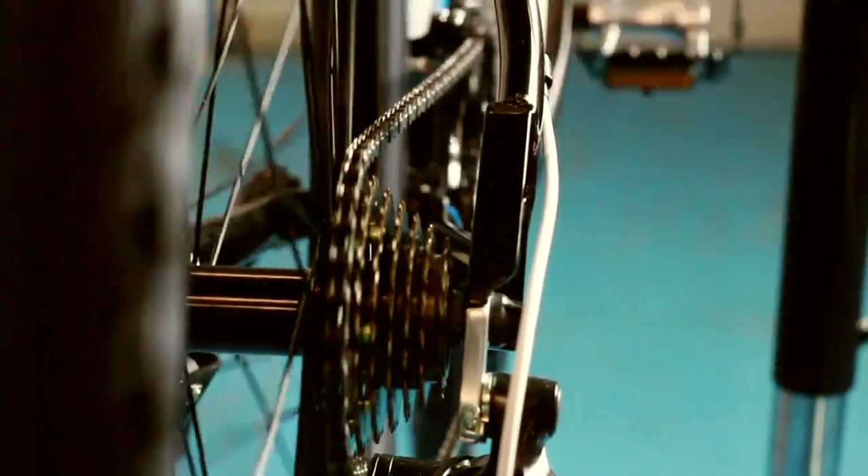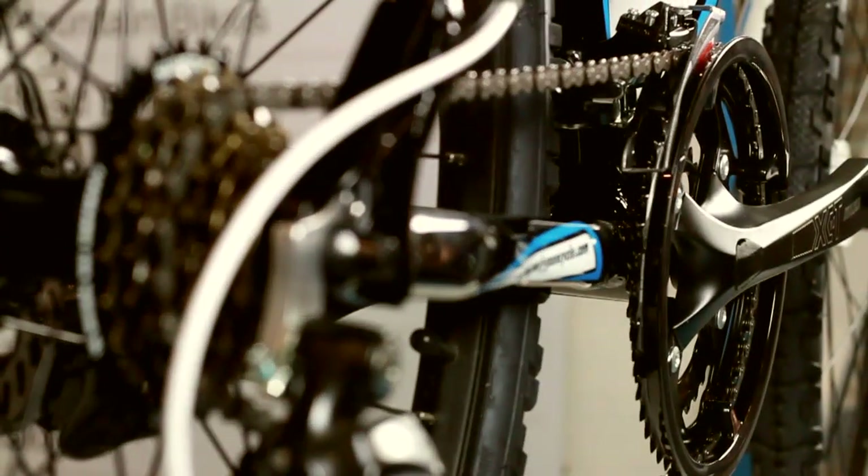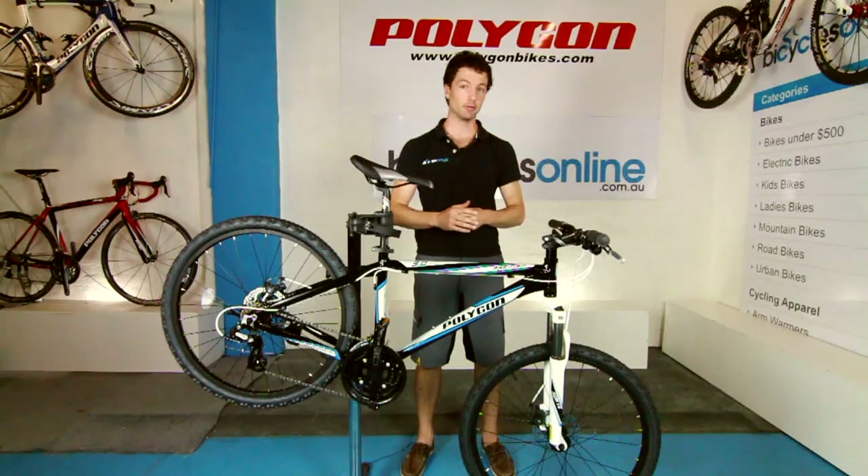If you are just new to bikes, I would recommend keeping the front derailleur in second gear. It is the most sensitive of the derailleurs, and you can often lose or drop a chain if you use it at the wrong time.